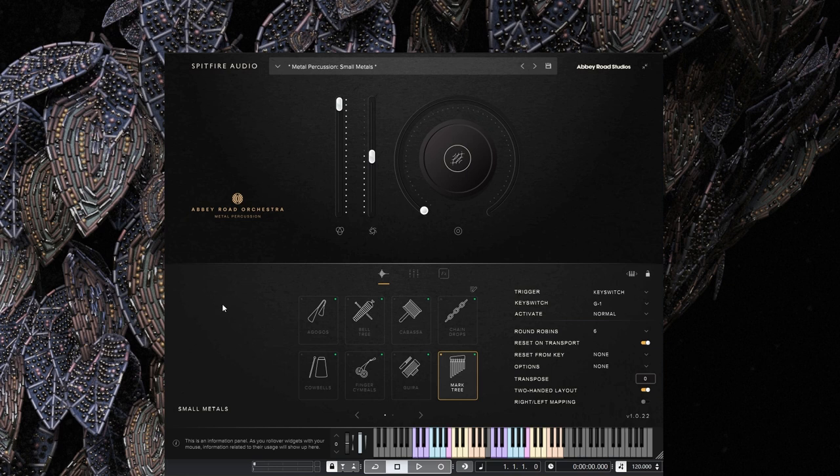The Mark Tree — I've got a very long relationship with this instrument. I use it every time I want something a little bit fantasy-like or magical. And I love the options and how many different sounds and performances you get with this library. This is worth it just for this for me, which I know is a very silly reason for just one tiny instrument, but I use it all the time.